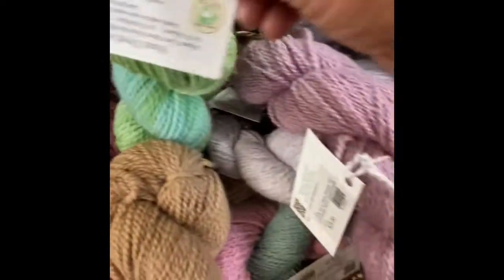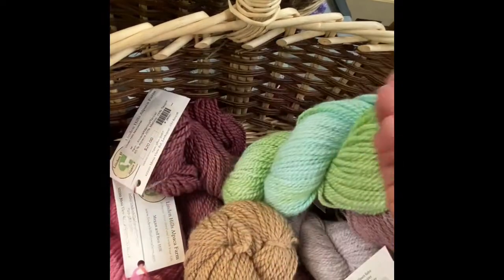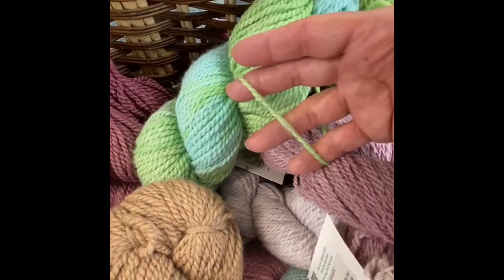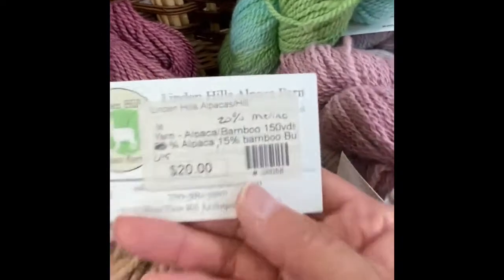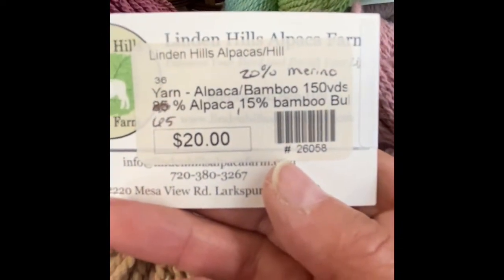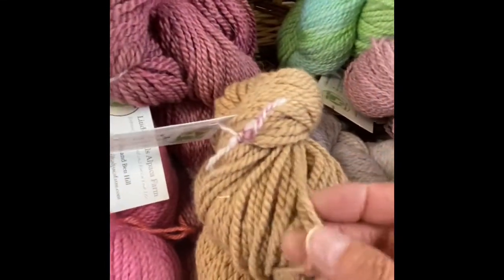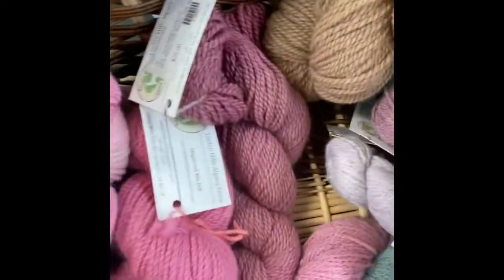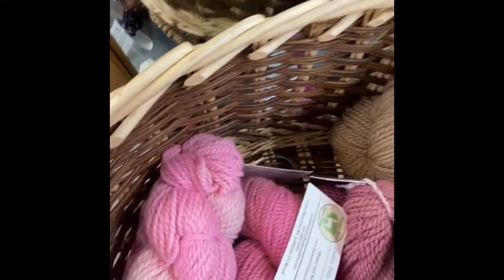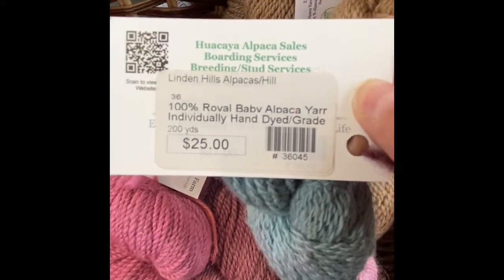I have one skein of this pretty blue and green mix for $20 — it's 150 yards. Also in a — the tag says bulky weight, but I wouldn't call that bulky. Maybe worsted weight. This one is $20 and has a little bamboo in it, 150 yards. It's labeled bulky but I would call it more of a worsted weight — you might get away with an Aran weight on that. I have one skein of this left for $25. Again, it's a royal grade, 200 yards.